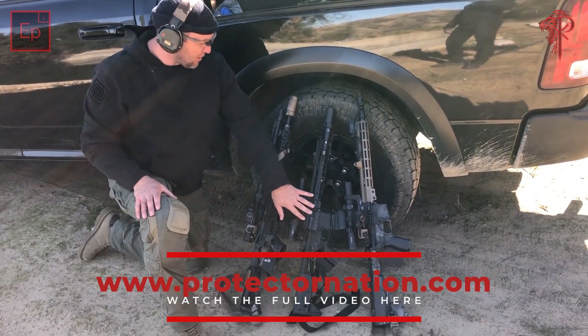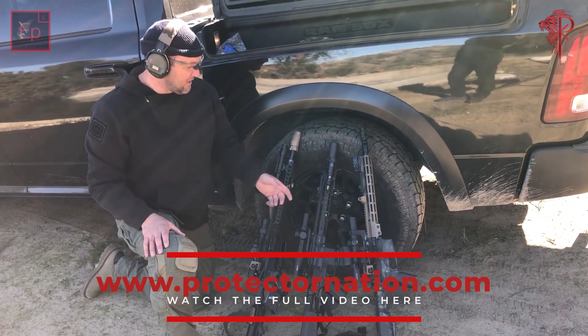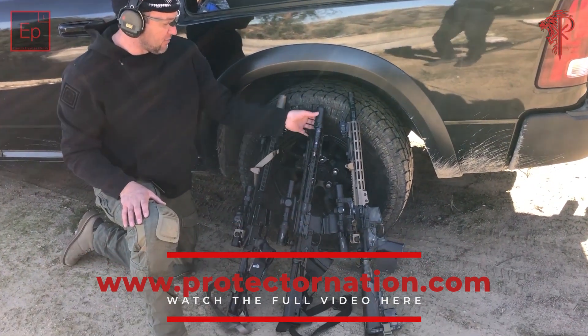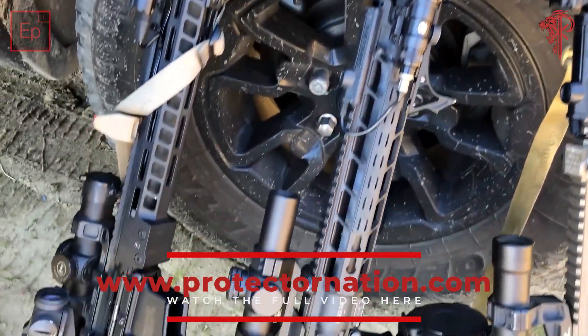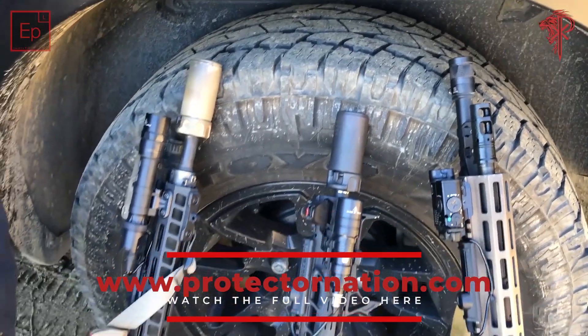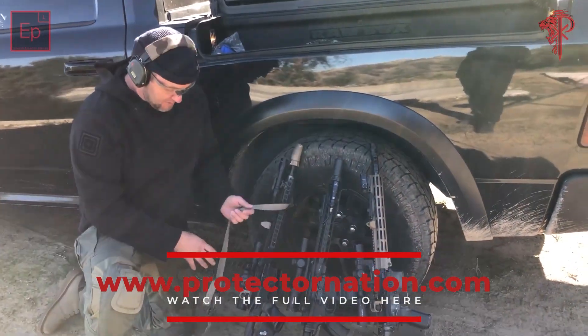This is Byron's rifle — it's the Mark 114 from PWS, a long-stroke piston design. He's got a SureFire 300 on here with the Warden. In California we have to have comps on our guns, as you can see we all have comps, either pinned and welded like on this one over here.